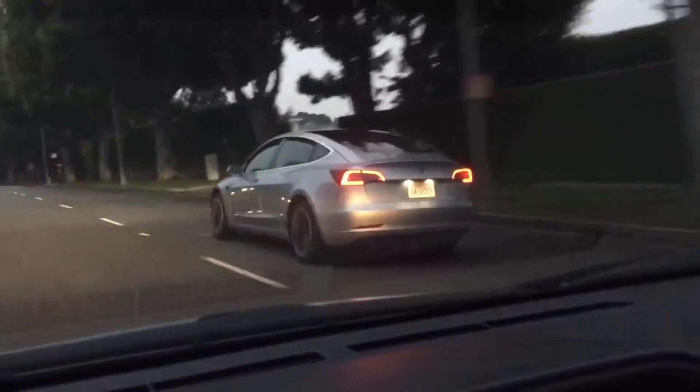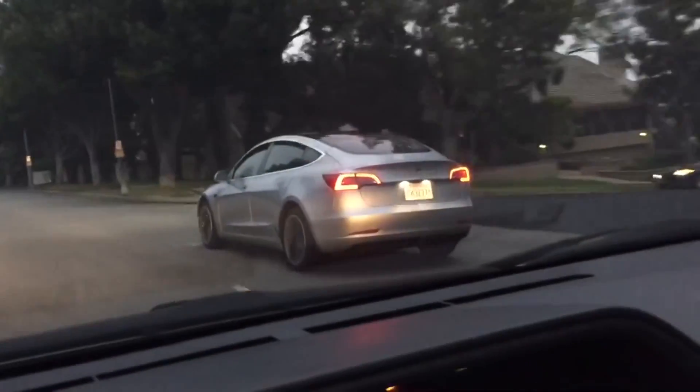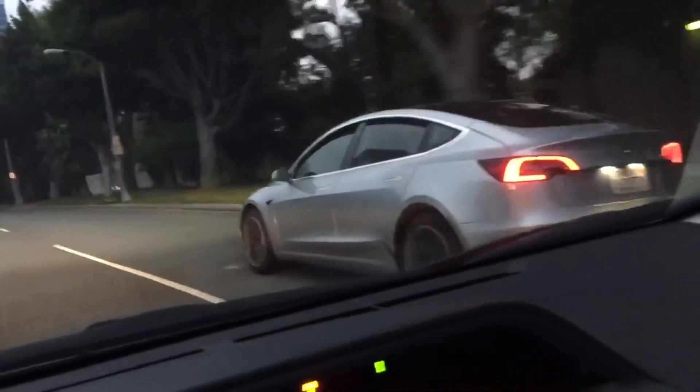With the Tesla Model 3 unveiling just weeks away, let's analyze what we know so far. In this video, we're going to take a look at all the information that we have about the alloy wheels.